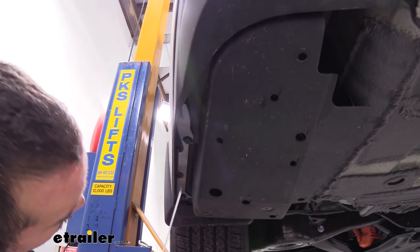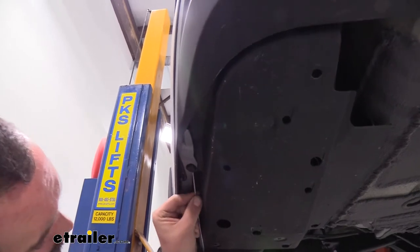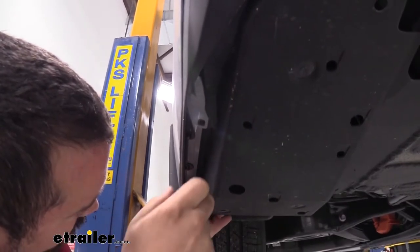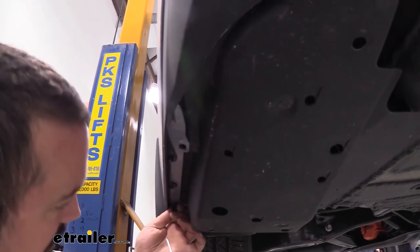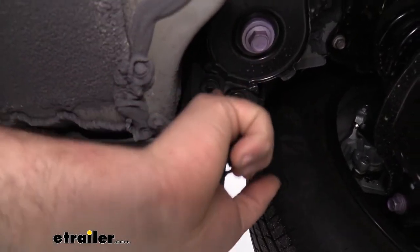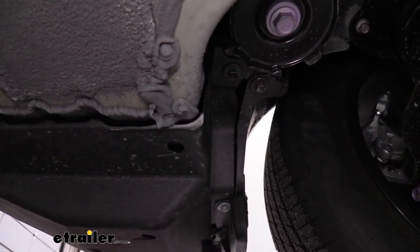First, we have some plastic push pins to remove. They have four different slots where you can slide a flathead screwdriver in, give it a little twist, and that should pop them out. During this whole process make sure you hold on to all your hardware for reinstallation. There are also two 10 millimeter bolts to remove — one further towards the rear and one under here by the mud flap. Go ahead and get those removed.